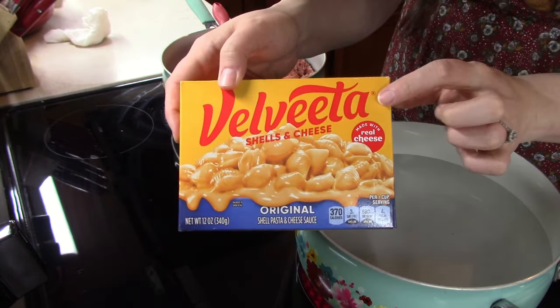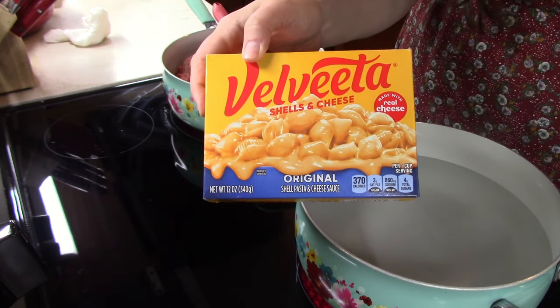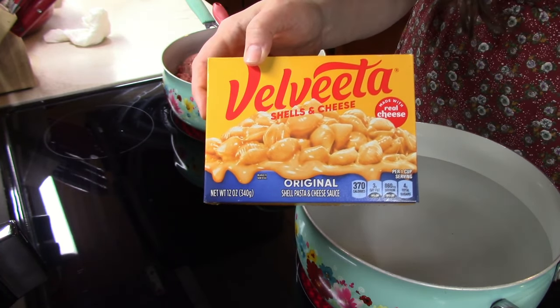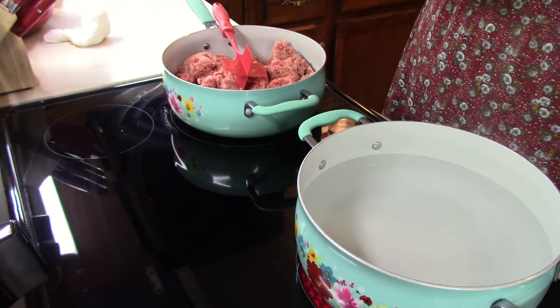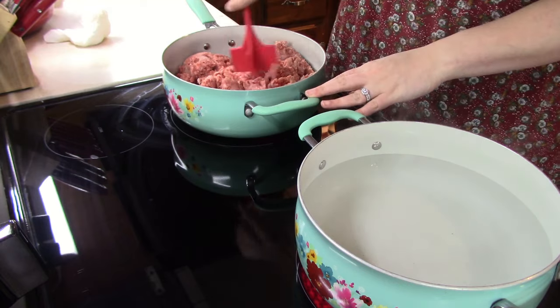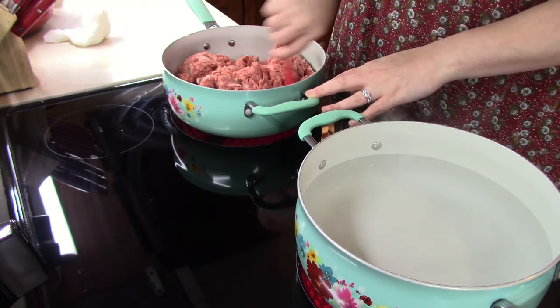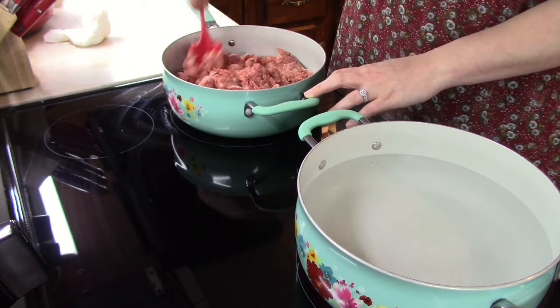We have been loving the Velveeta shells and cheese, but of course you can do this recipe with just regular Kraft macaroni and cheese, or you can even get the Great Value brand. Either way, perfectly fine. And then here in this skillet I'm just going to brown up some ground beef until it's completely done — no more pink.